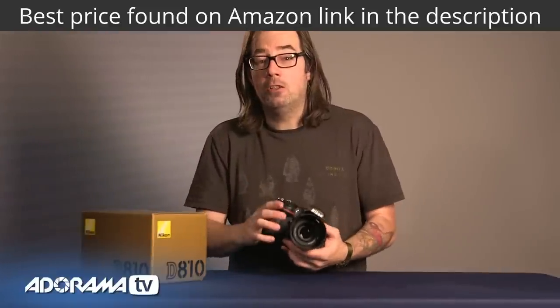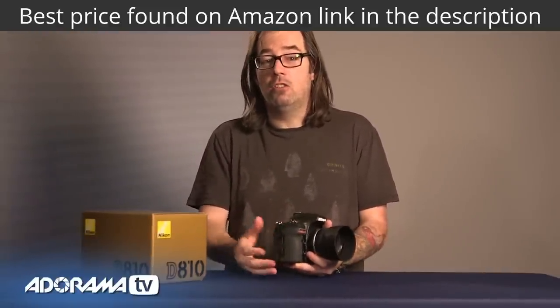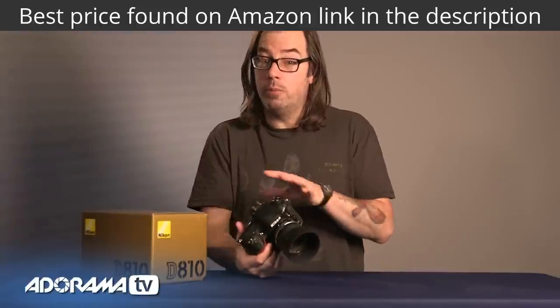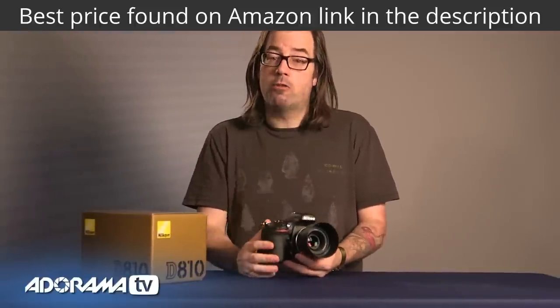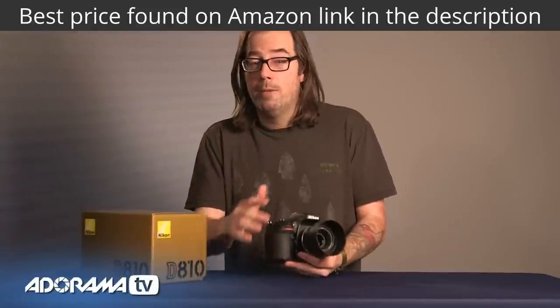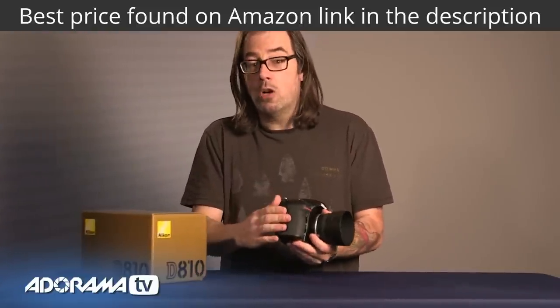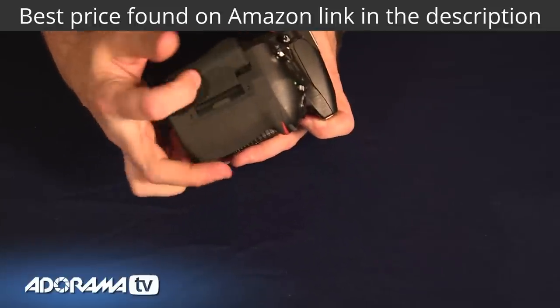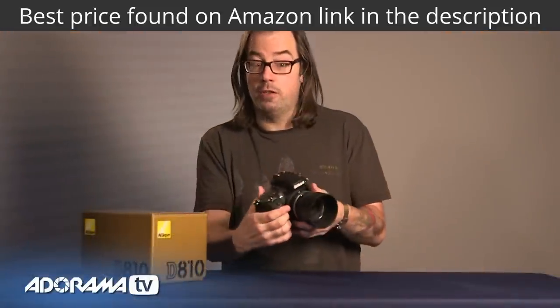Before we head outside, let's take a look at the body. This is the replacement to both the 800 and the 800E. They've removed the anti-aliasing filter completely, so you're going to get sharper images. There is a chance of more moiré of course, but it's really almost a non-issue for most people. You've got a dual card slot here — SD and compact flash. They've moved around the buttons a little bit, so if you have an 800 or 800E, just take a look before you start shooting.